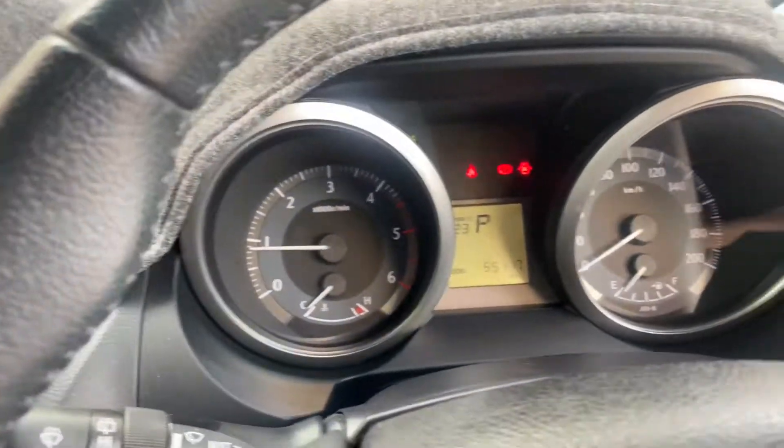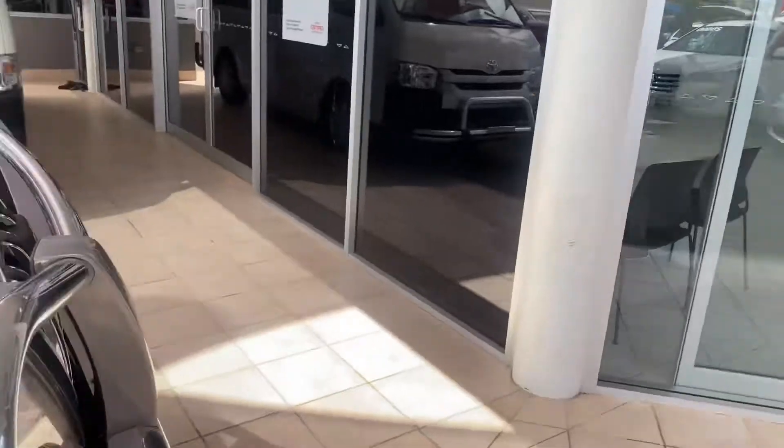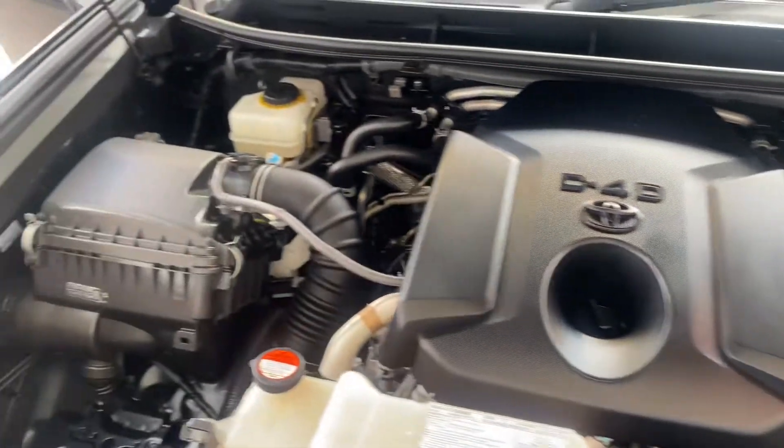I'll just grab the part and pop the bonnet so I can show you underneath the hood. Very nice and clean.